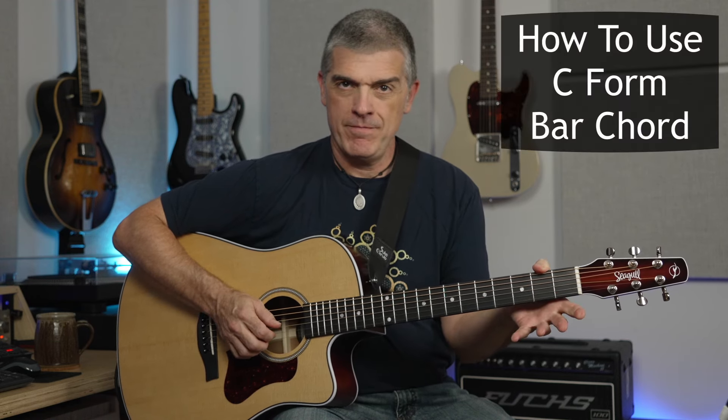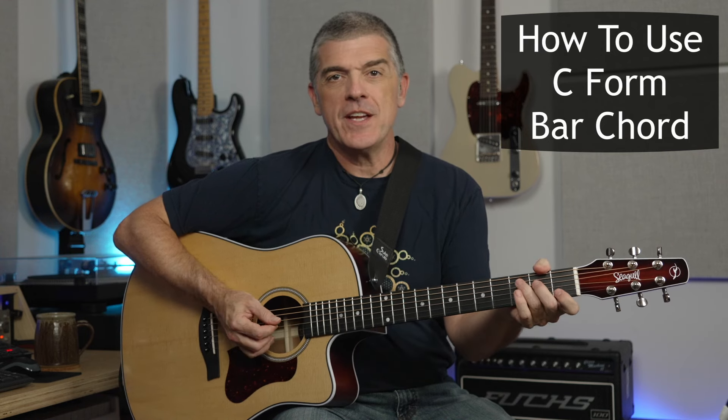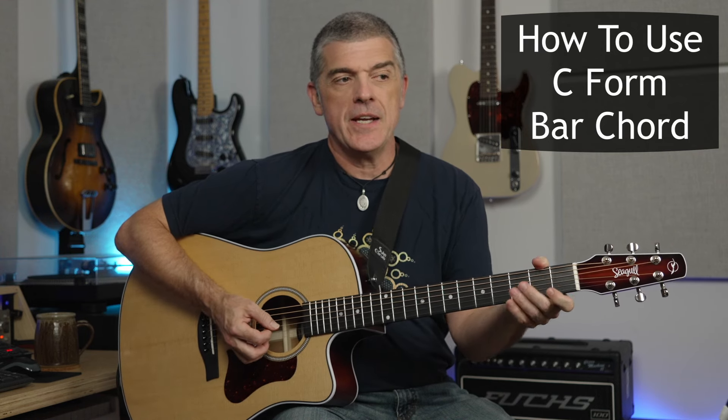Hey everybody, my name is Suk. Welcome to Lead Guitar Workshop. I want to talk about the C-form bar chord. We've come across this before and it poses some challenges, and I want to address some of them today and show you what some of the real benefits are to incorporating this chord into your library.